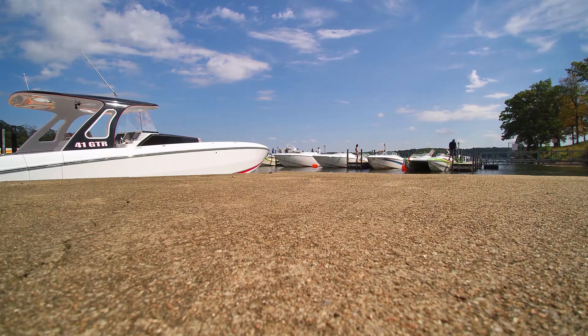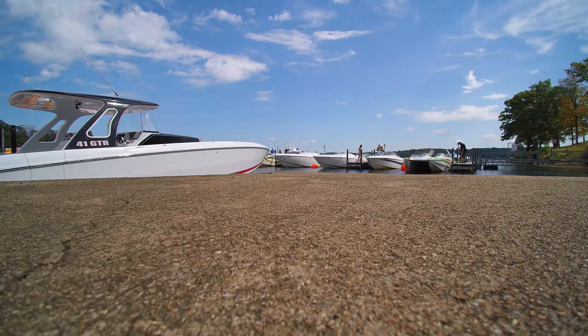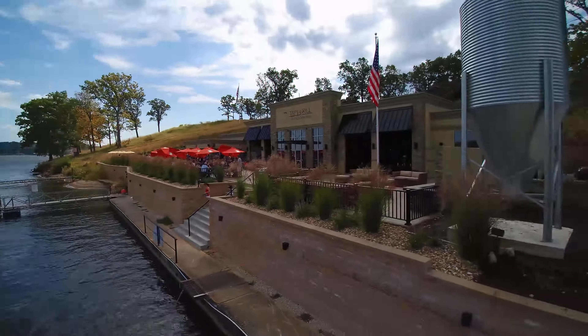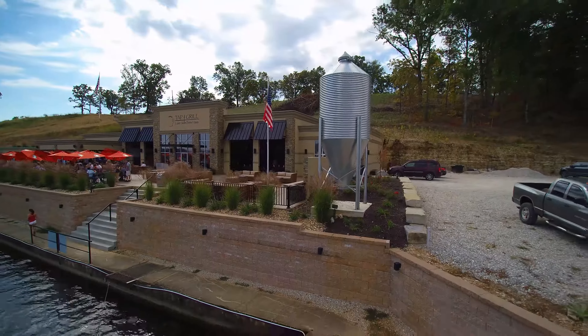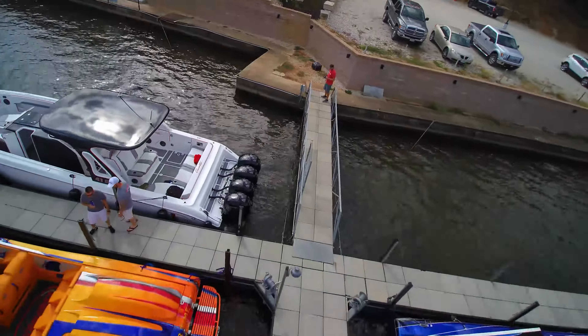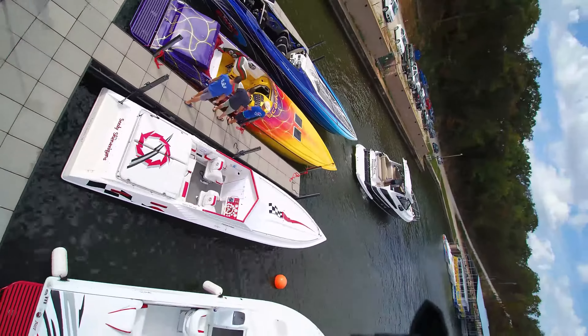Hey guys, so I'm flying a Q500 4K. I love these drones — I've had three of them, including a Chroma. This one is about a month and a half old, and the first flight the gimbal was messed up. So I sent it back, and this is the second flight after I had received it back from Yuneec.